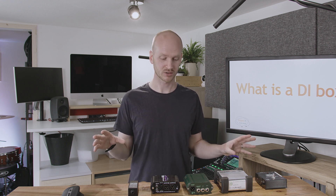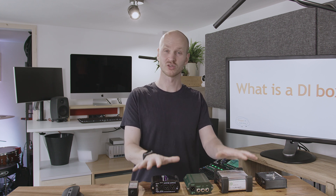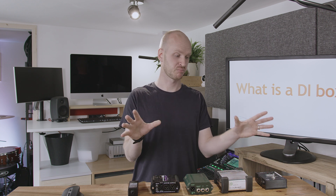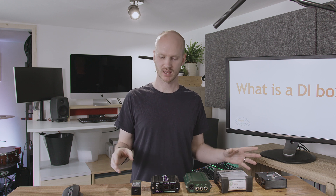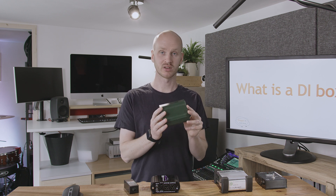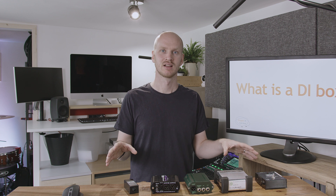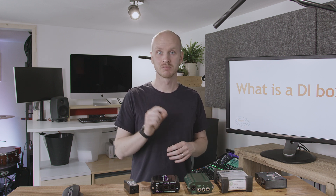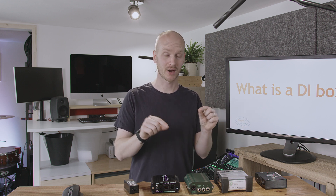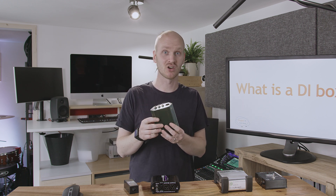However, the next part of my test really did surprise me. The differences between these different DI boxes in terms of sound quality were really minimal — all of them sounded pretty similar. We have quite a range here: this little one is only about 25 quid, through to this one which is quite a nice expensive one, over 100 pounds. You'd expect some range in sound quality, and there were some very subtle differences. The most expensive one was the best, but not by a great deal — it was only just the best. And the worst was the Behringer, but again, only just.